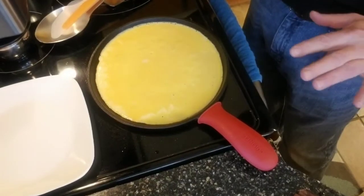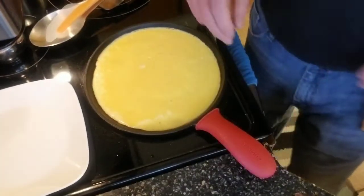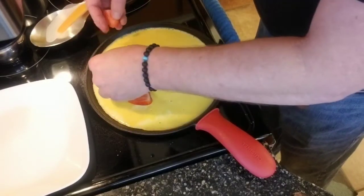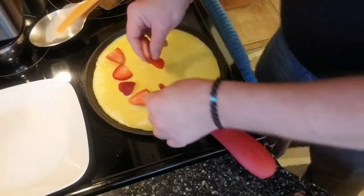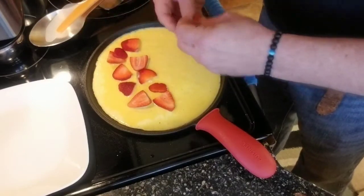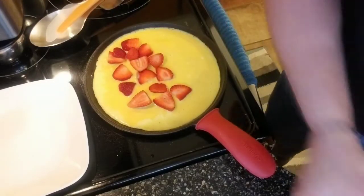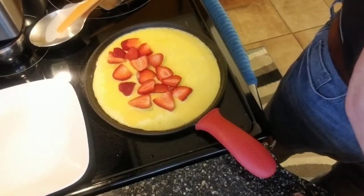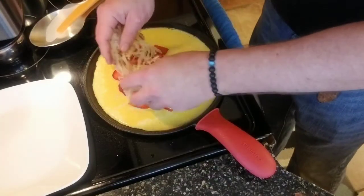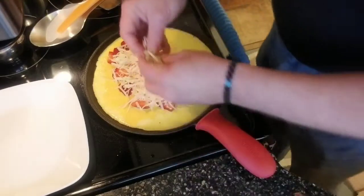We're about ready to start adding our goodies. Everything is cooking quite nicely — you can see it starting to set up. We're going to take our strawberries and add them in. This is going to be a delicious omelet. It's going to have that nice opposing flavor between the cheese and the slight sweetness of the berries. And there's our cheese. We used about four to five berries and about half a cup of cheese.